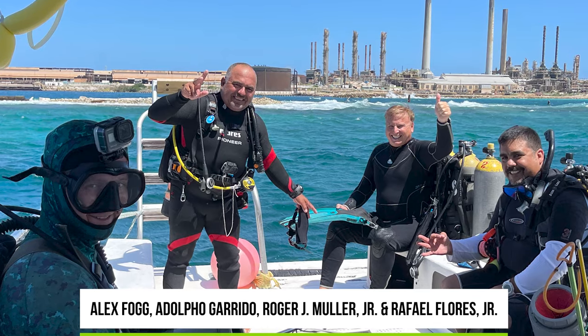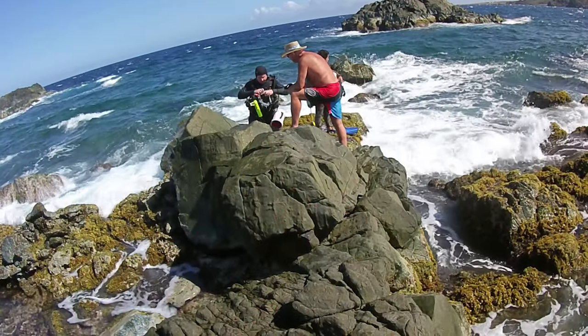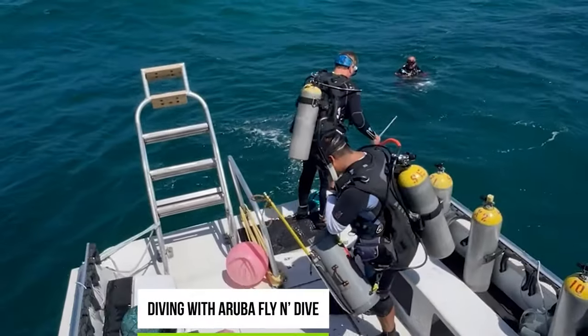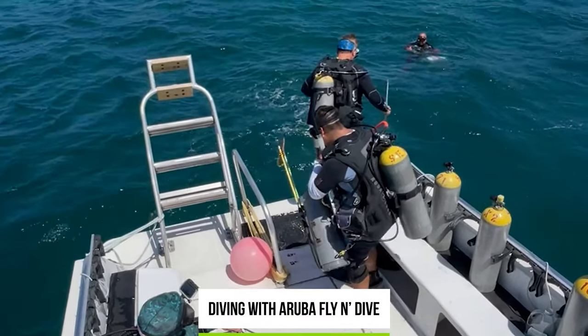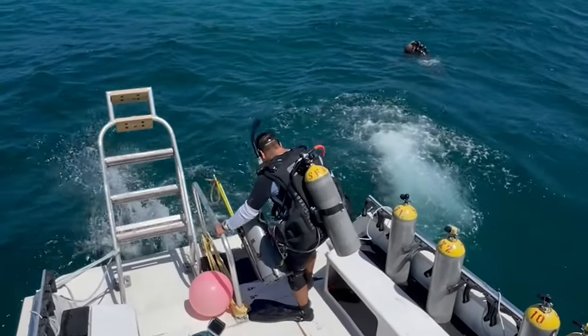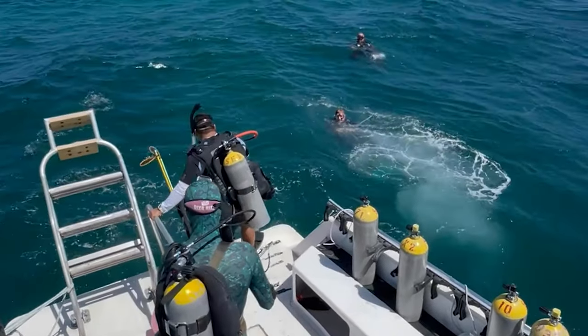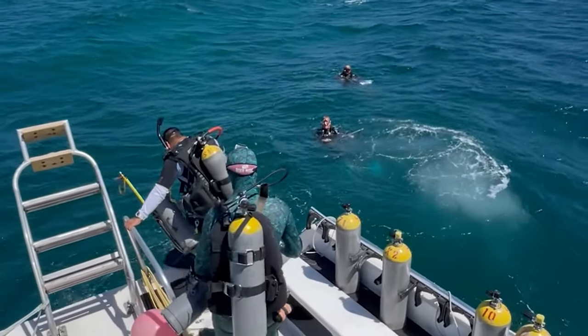To lionfish hunt, you can hunt from a boat or from shore. It's easier to hunt from a boat because you get dropped off on a reef, drop down, and have more time — it's not as much work. It also depends on whether you're hunting during the day or at night.